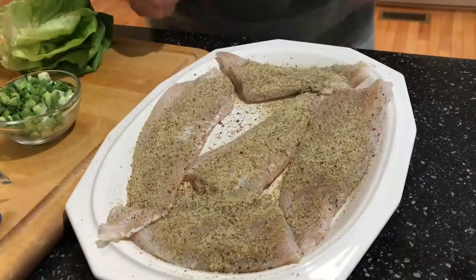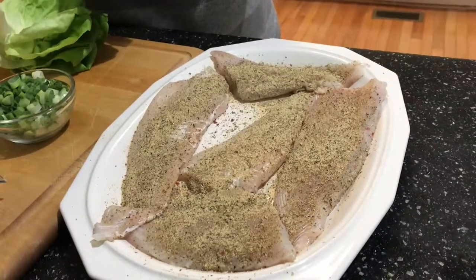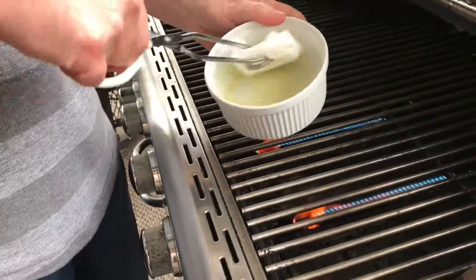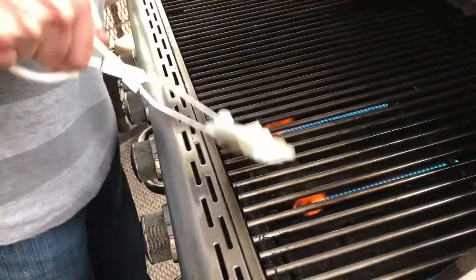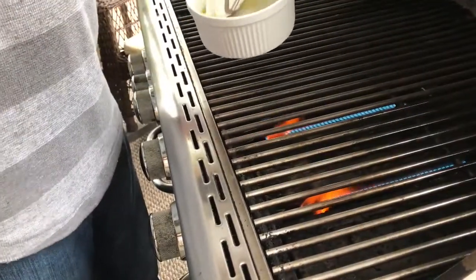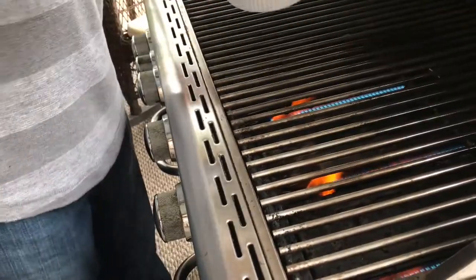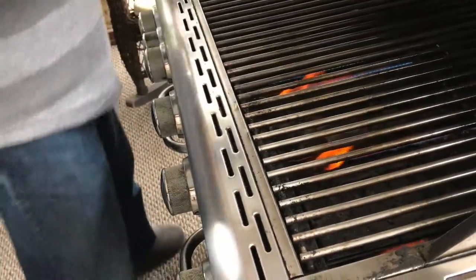Go ahead and mix that on there and I'll light the grill. We'll cook the fish and then go ahead and make these lettuce wraps. Out on the grill, it's about 350 degrees right now. I've got it on high heating up and I've already cleaned off my grill grates. I'm going to take some vegetable oil and put it on those grates deliberately because I don't want the fish to stick, since it's extremely lean.